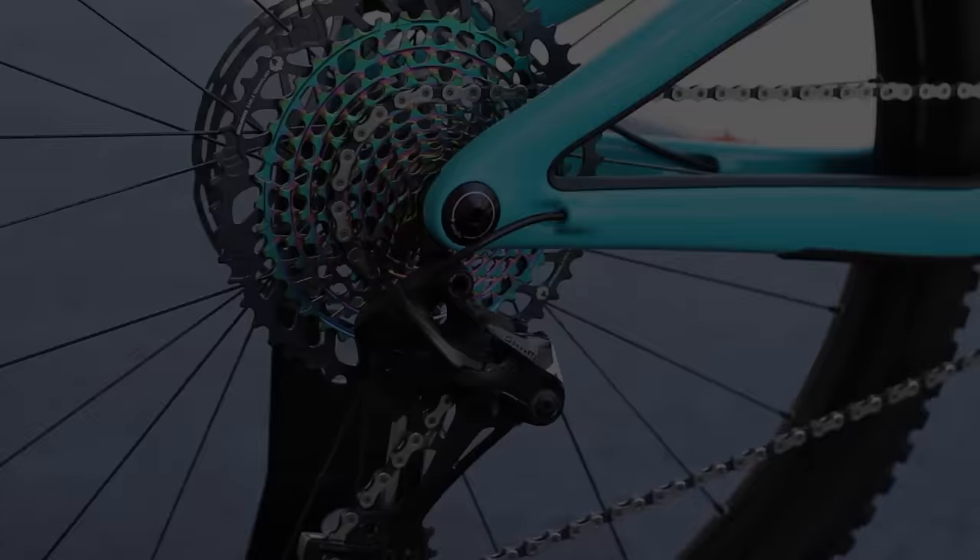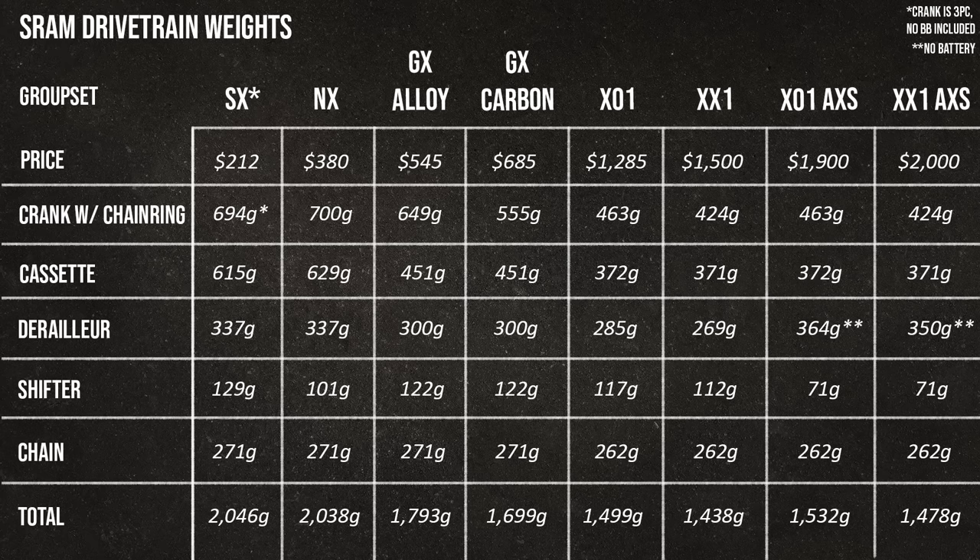All weights shown are from our own scale, not claimed weights, which can be misleading. The blog article linked below has photos of how we weighed each component. Note there's an asterisk on SX cranks — those are three-piece cranks, which changes how you weigh them versus all the other two-piece cranks here that have the spindle attached to the crank arm. SX cranks are vastly heavier once you factor in the bottom bracket.